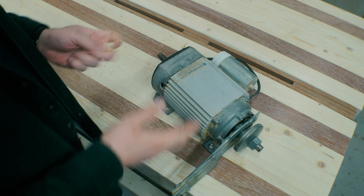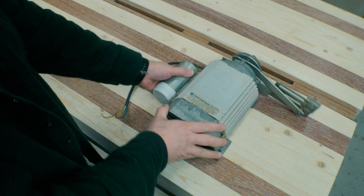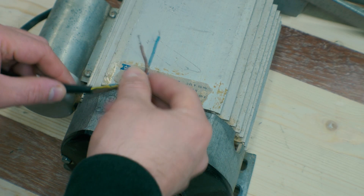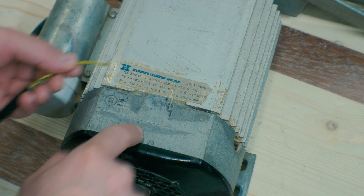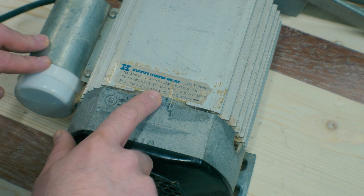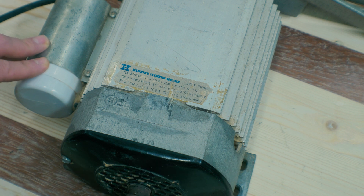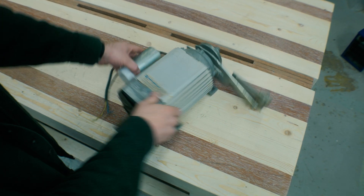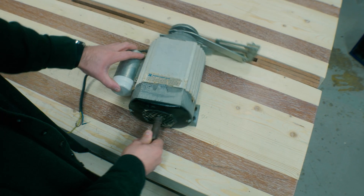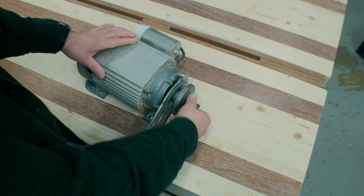Here we have the motor out of the old table saw that I disassembled. The specs on this motor are 220 volts, 50 hertz. This is a two-phase motor with two phases and earth. In the two-phase configuration it is a 2.1 kilowatt, 10 amp motor, and it rotates at 2700 RPM. The motor has two axles, one here and one here, but I am only going to use this axle for the saw blade.